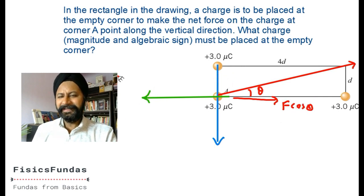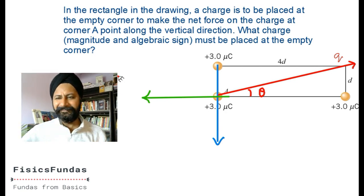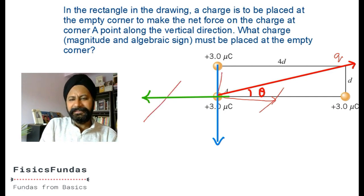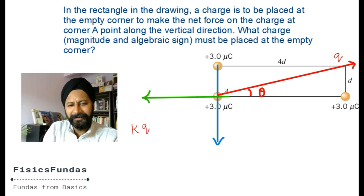As long as the horizontal components cancel out, F sin theta and the vertical blue force will add up in the vertical direction. So I need to place some charge q at a certain position with angle theta. That charge must be negative because it needs to attract and pull in that direction. The force from that charge is k times q unknown times 3 - that q is negative making it attractive - divided by the distance squared.